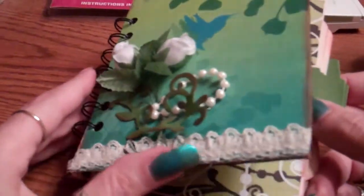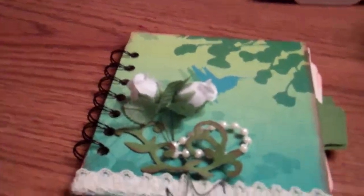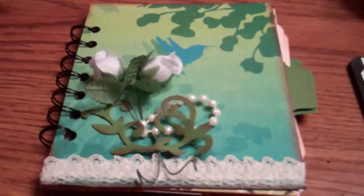I welcome your comments and thoughts, and for more ideas please stop by Cheryl's Craft & Corner. I hope you guys have a great night. Take care, bye-bye.